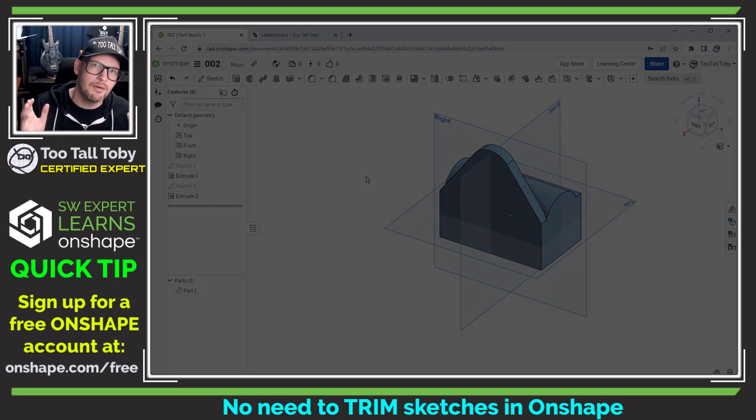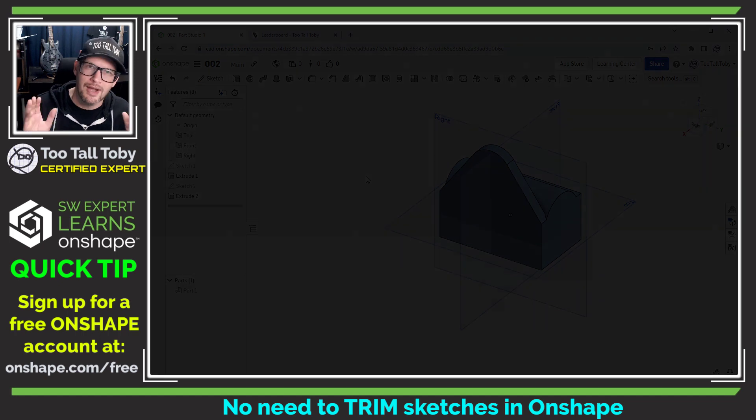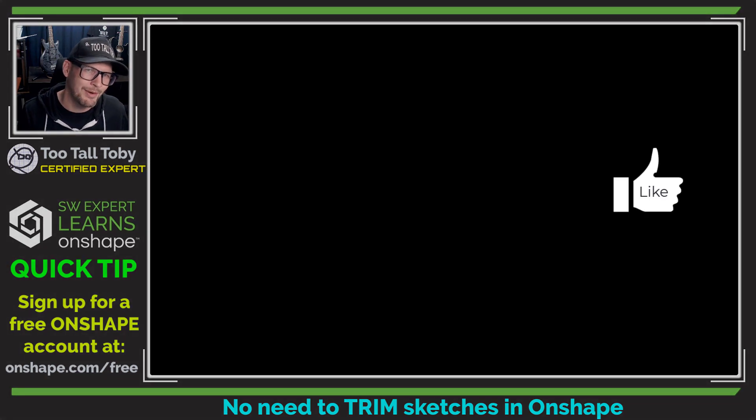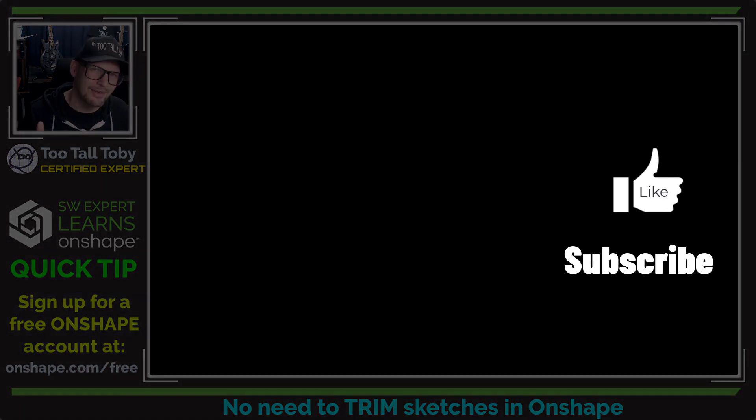Let me know down in the comments — did you already know about this functionality? Are there any places you use it that maybe I should be looking out for? And of course, if you're enjoying this series of Onshape quick tips, be sure to like, subscribe, and join us for the next episode.